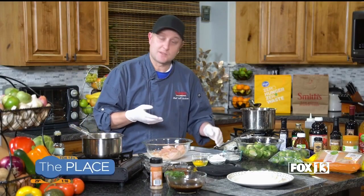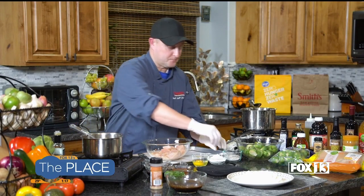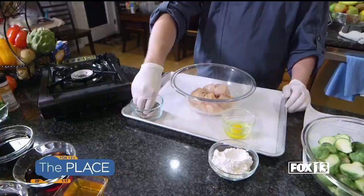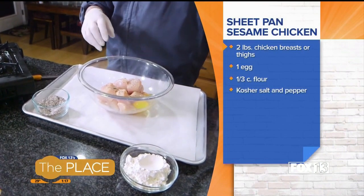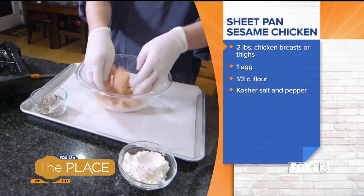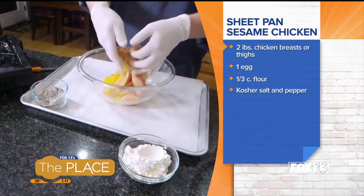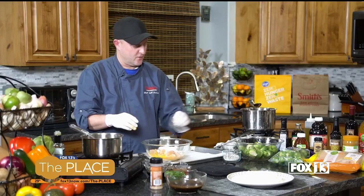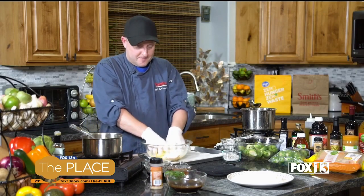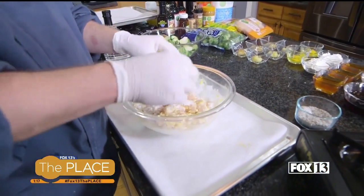Chicken is going to be first. Now sesame chicken traditionally is breaded — we're going to be baking this one. Let's get to seasoning first with some salt and pepper, then we're going to throw an egg in there and give it a mix. Then I'm going to dump the flour right on top. You could dip it in the flour and shake off the excess, but I'm all for easy, so we're just going for it — put it in there and give it a mix.